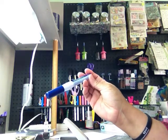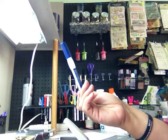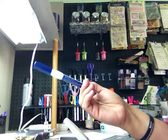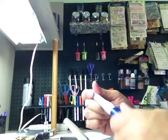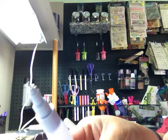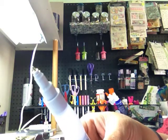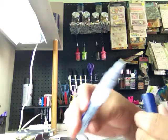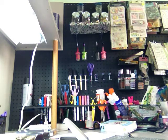I also got the precision point adhesive from Creative Memories. I've never used their brand but I heard it's really good. I had been using a Zig brand and the tip messed up. This one is like a pen, and Marisol said it's really good so I'm going to give it a shot.